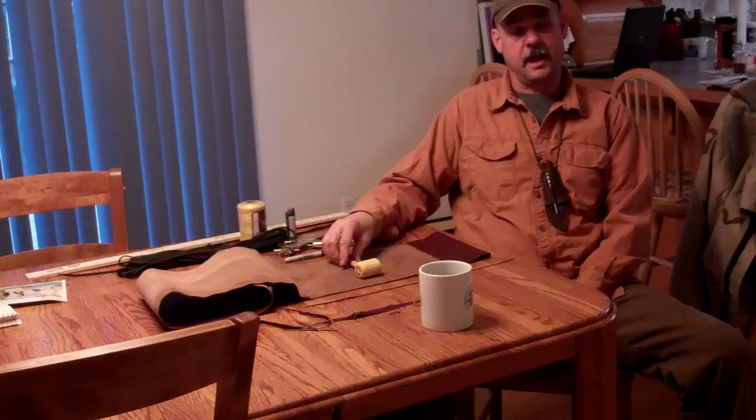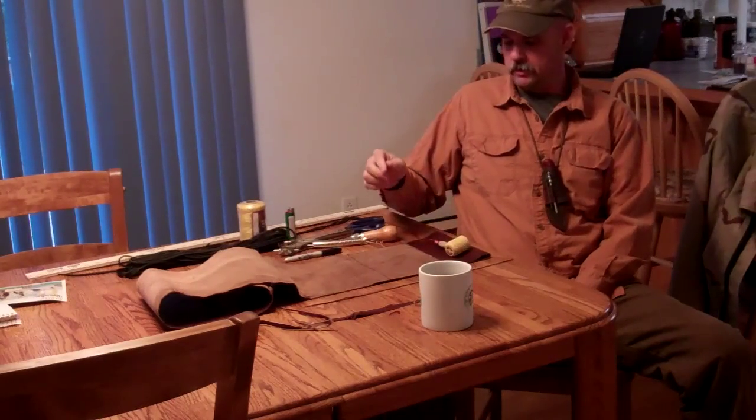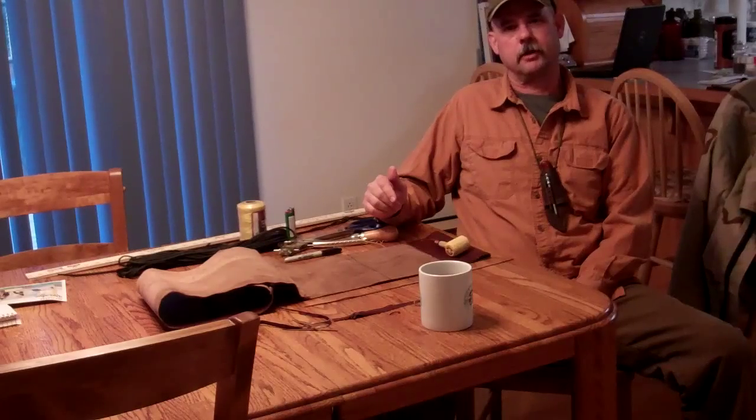Since I didn't have one, I went out and found me a pipe. This is just a little corncob pipe, and I wanted to make this pouch big enough that the pipe would fit down in there with the different plant materials we'll be using later on. I'll bring you in a little bit closer and show you what we've already prepped with the leather and exactly what we're going to do.